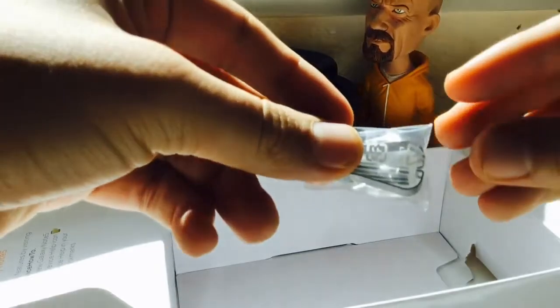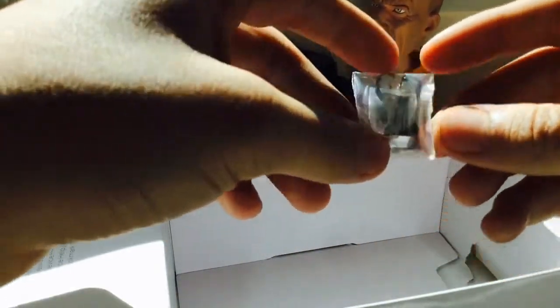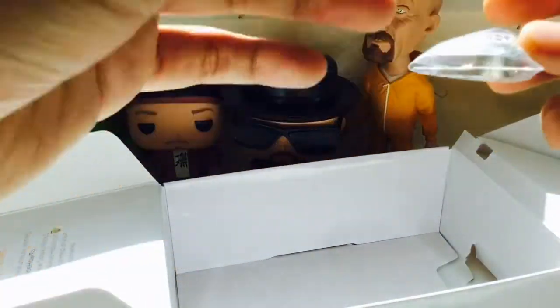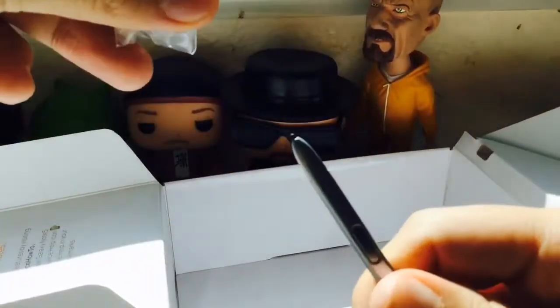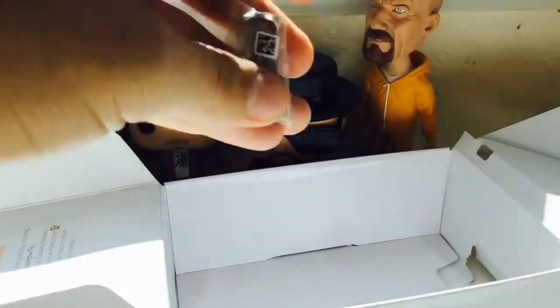There's the charger. This is actually my fourth Note — over the years I've always gone for the Note: started with the Note 2, 3, 4, and now 5. They always give you these extra tips, like extra S Pen tips, so if you ever want to replace your stylus tip, it's there.